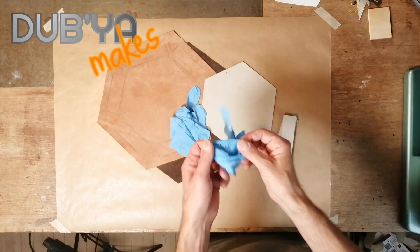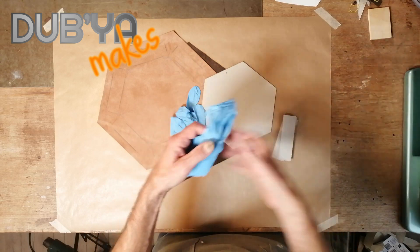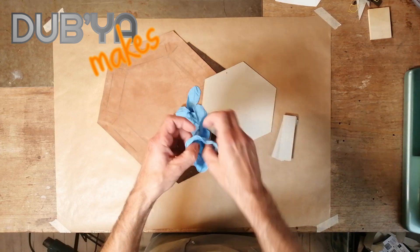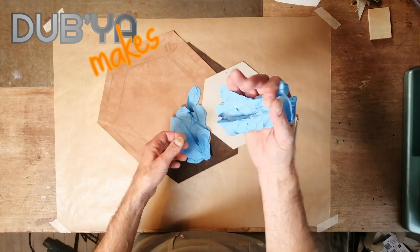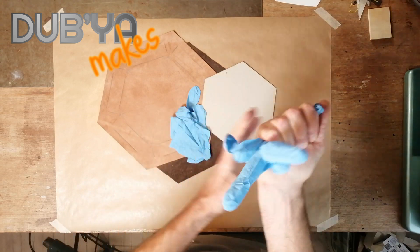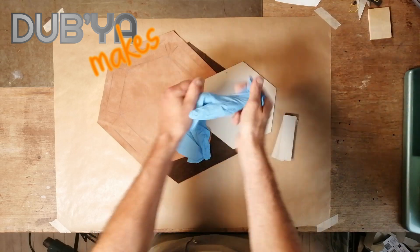A lot of people just blow into them with the mouth, and you shouldn't do that because the exhaust air coming out of your mouth is full of humidity, so you're just making your gloves wet on the inside. All you have to do is trap the air that's already in there and then push it into the fingers like this. There you go.